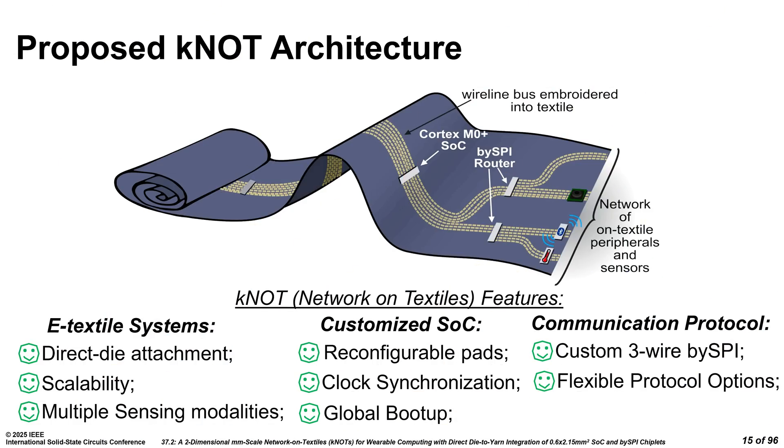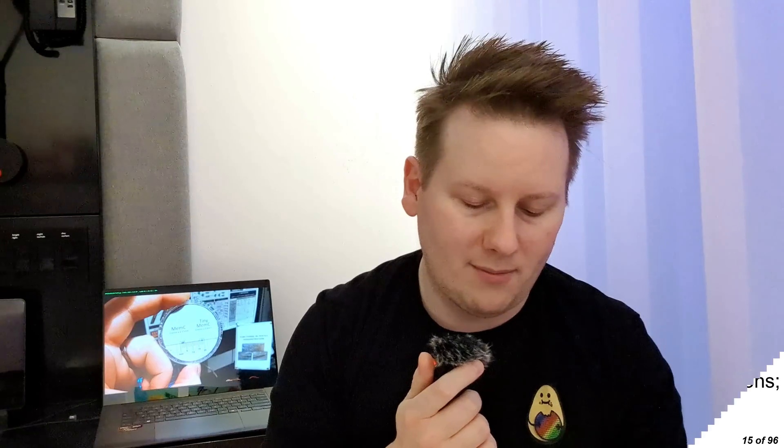The die-to-yarn integration — that's what I made fun of right at the beginning. But it kind of makes sense with what they're actually doing. The fact that they're calling the network on textiles 'knots' — and some of the jokes for this kind of write themselves. I mentioned at the beginning: network threads. You never know what you're going to see at these conferences. This conference is called ISSCC — Solid State Circuits — and we've got papers there from AMD, IBM, SambaNova, MediaTek.